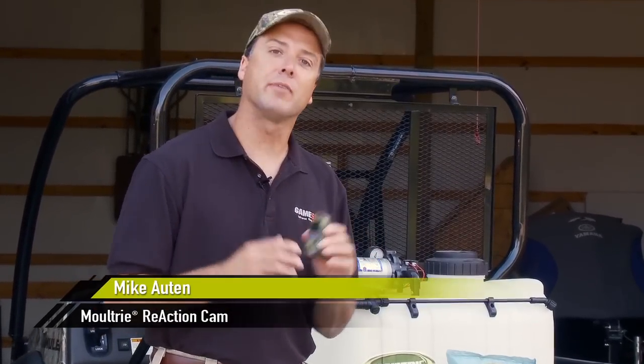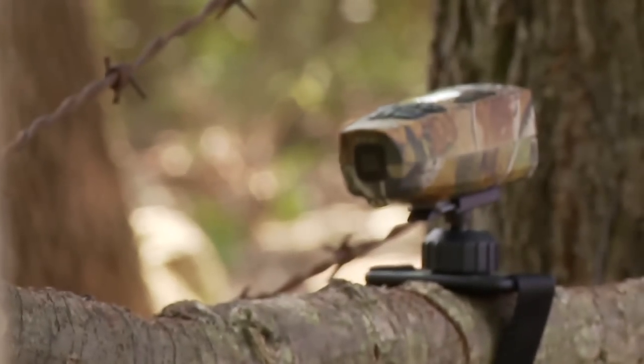Have you ever wanted to record your hunts but don't have the luxury of a second camera guy? Well Moultrie's got the solution for you with the Moultrie Reaction Cam.